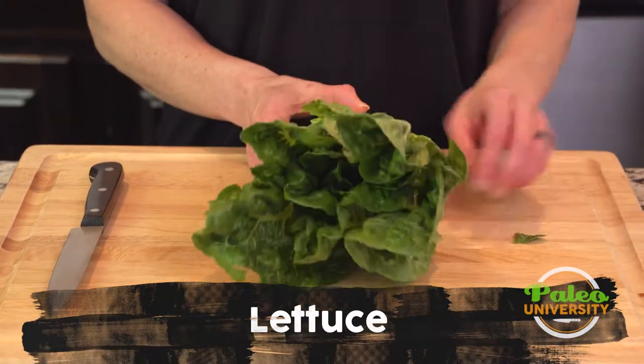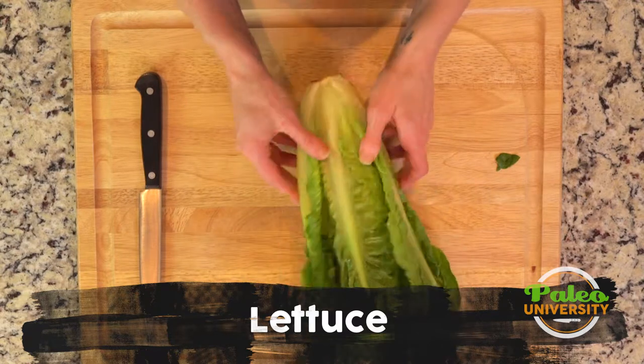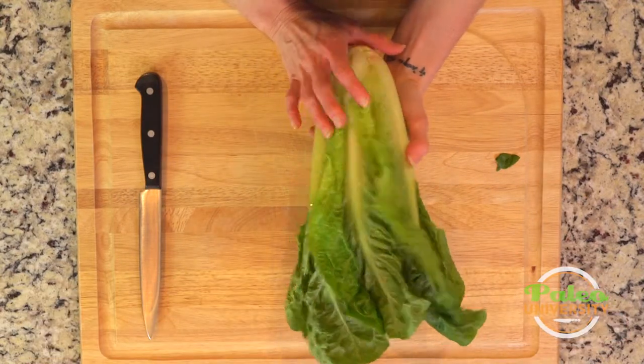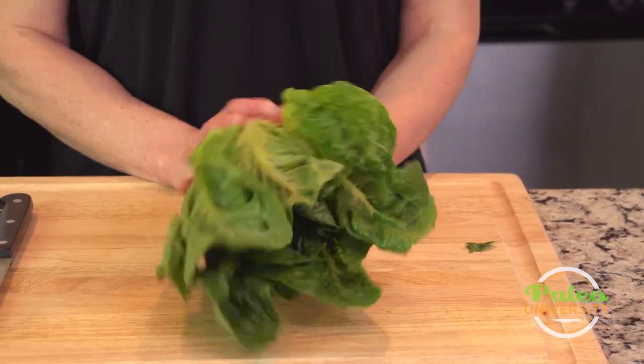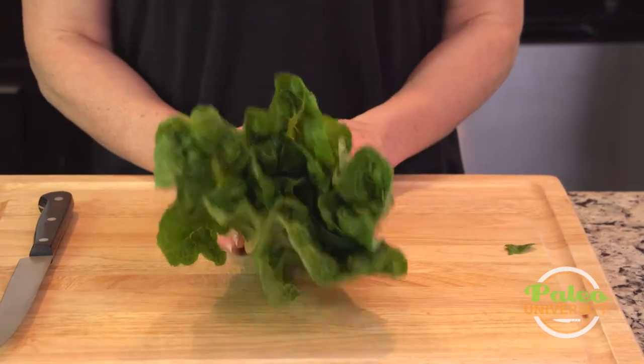There are lots of different kinds of lettuce, of course. I just happen to like this kind — this is romaine. I also like the nice butter lettuce, buttercrisp, and pretty much any of the other kinds, but this is the one that I wanted to do today.